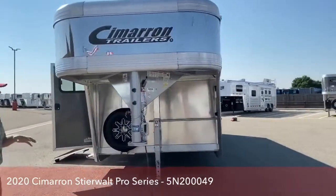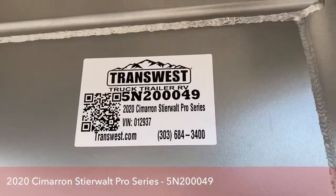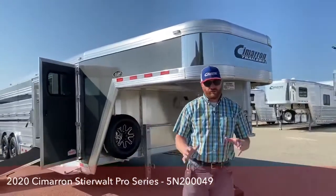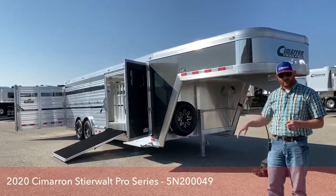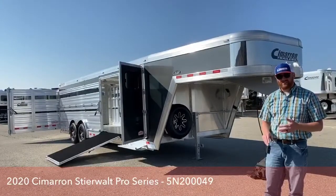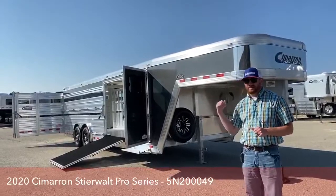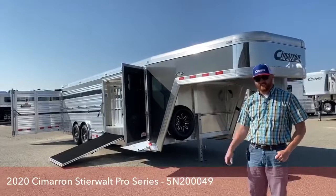For reference, this trailer's stock number is 5IN200049. It is a 2020 Cimarron Steerwalt Pro Series — 24 foot, 4 foot tack, 20 foot stall area with a traveling gate, 8 foot wide, 6'4" tall. This is a great trailer for maybe a family starting out, maybe you just have one kid left showing, or you're only hauling about one to two head. With that traveling gate and tack room, this is a really well-equipped and easy-to-get-around trailer.